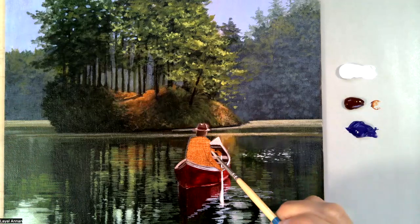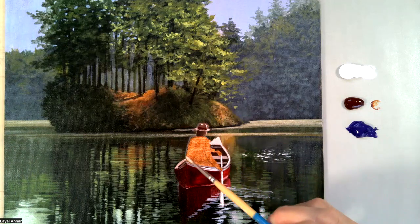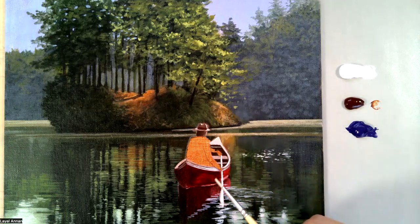Today we're going to work on the skin tone of the arms and the hands, then the shirt, a bit of the trousers, and we're good.